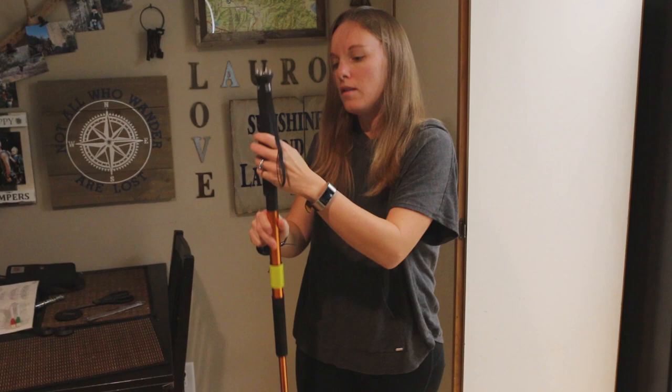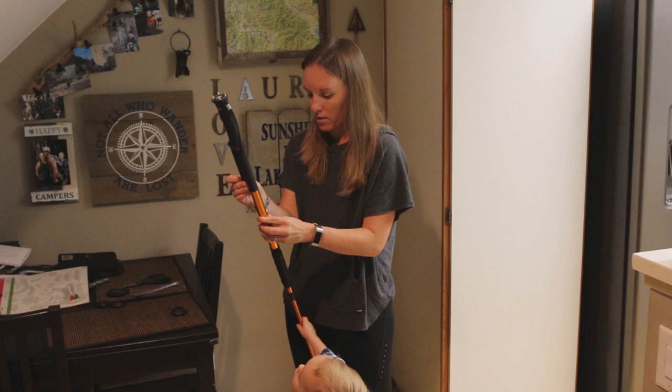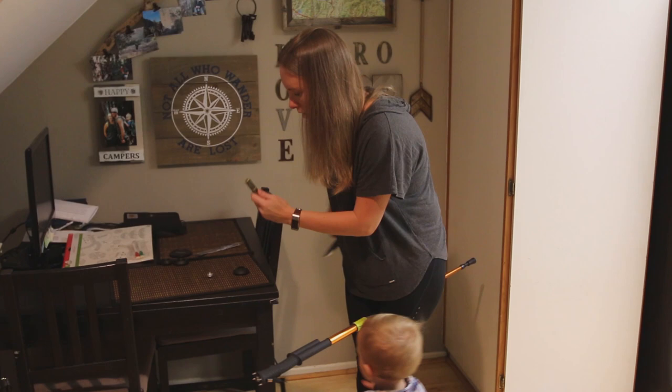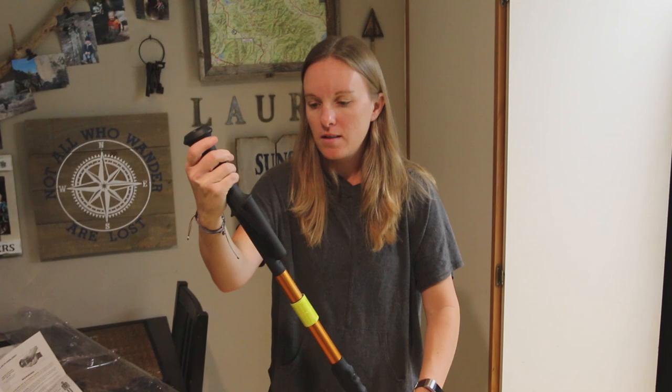Let's check it out — bring it outside. I want to put the batteries in and turn it on. It has a little reflector right here, so at night time the batteries go in the screw right here. Let's open up the batteries. I got the batteries in right here and there's a nice little cover that goes over it.